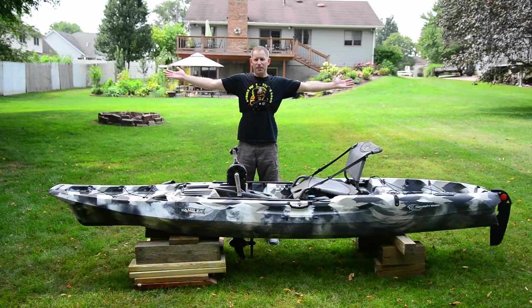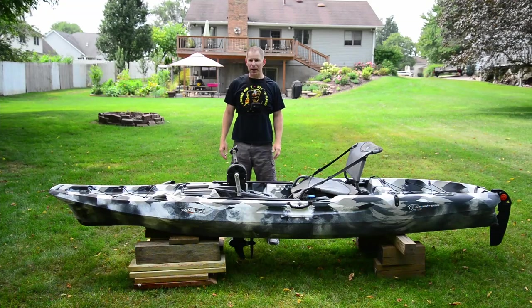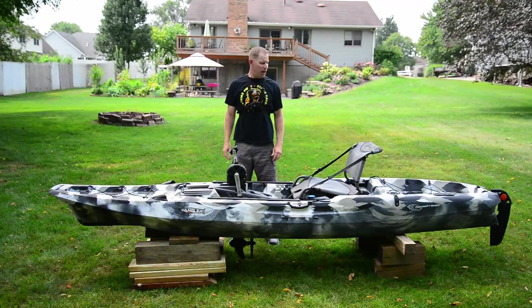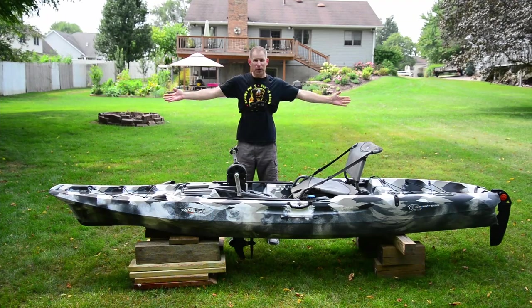This is the Seastream Angler 120 PD Pedal Drive Fishing Kayak. It's a budget-friendly pedal drive kayak and today I'm going to review it.